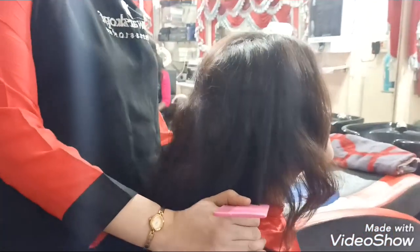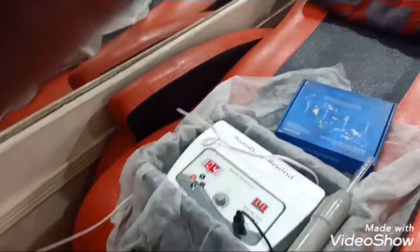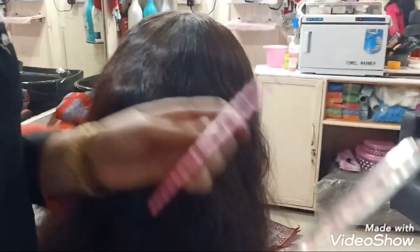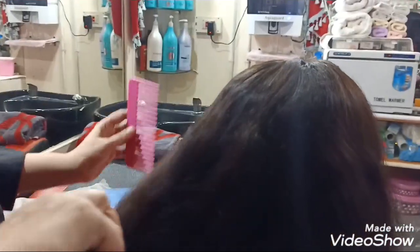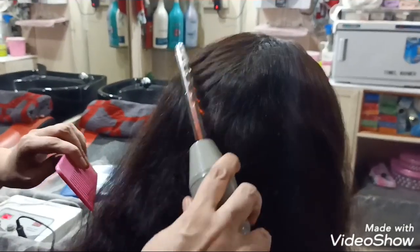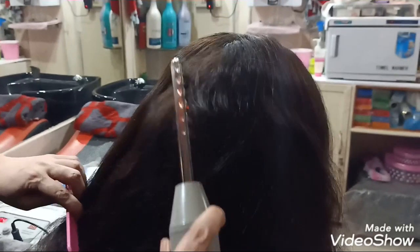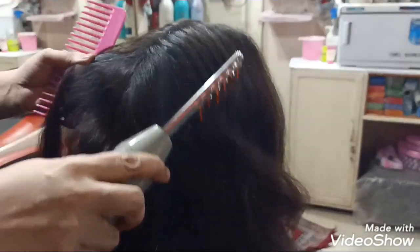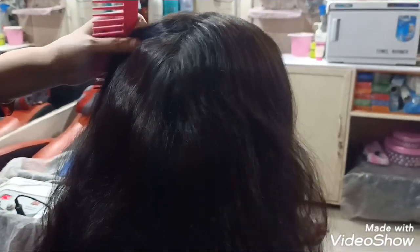I am giving her a high frequency treatment for three to four minutes using the Beauty Beyond high frequency machine on her hair. This helps in reducing her dandruff. Today I am also going to give her a detoxifying hair spa, which helps to reduce toxins as well as reduce dandruff.